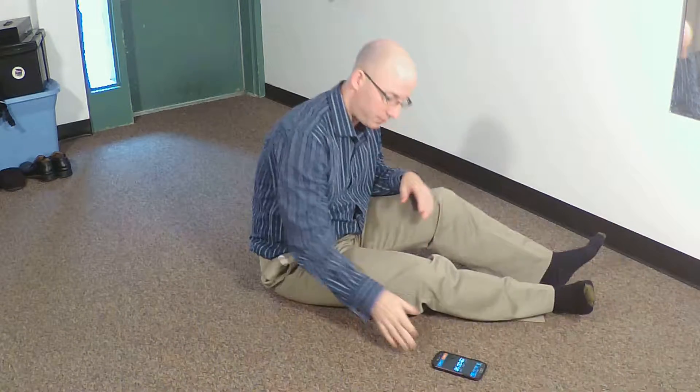Hi, Jason Sullivan here with another one-minute micro break. This is part of our floor series volume 9. I call this one upper lower stretch. We're gonna get a little bit of the lower body and a little bit of the upper body. So our timer is set for one minute. Here we go.